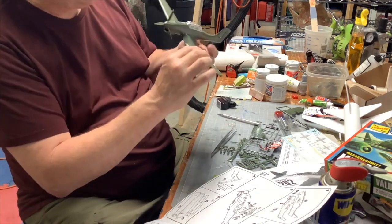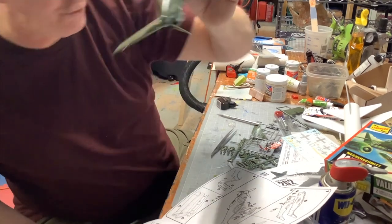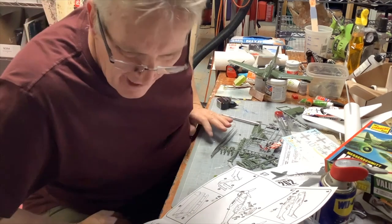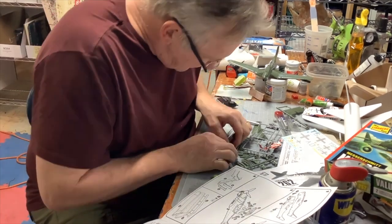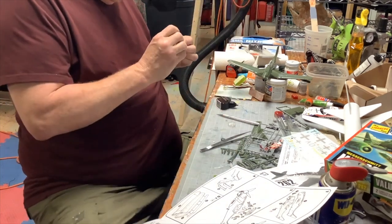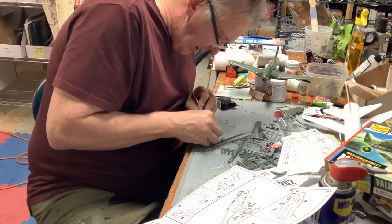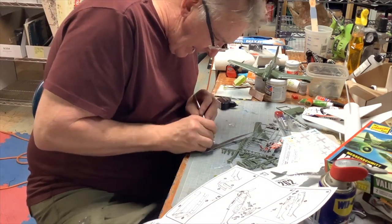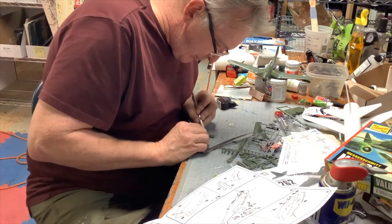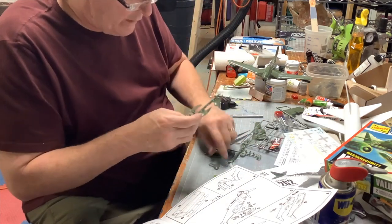We've got the machine guns in - isn't that cool! So we've got that done. Now we've got the landing gear, the wheels. This thing is going to move too - it's going to roll! The kids will have fun with this with the army men. We've got army men, tanks - they could create a battle. This is so cool.